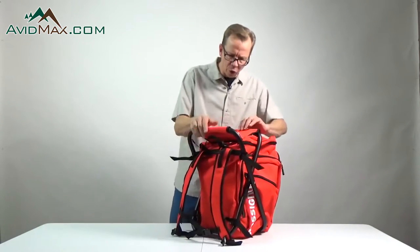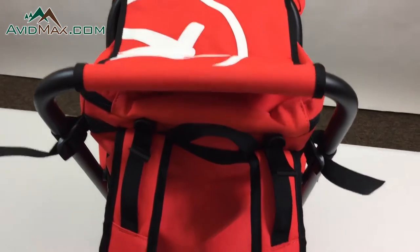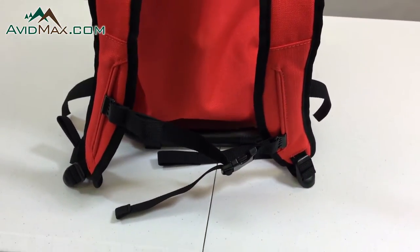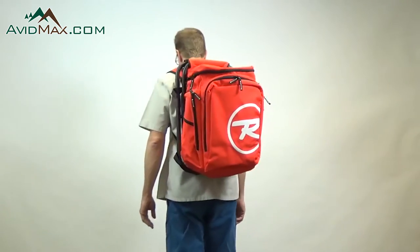Let's take a look at it. You will see right here that there's a seat on it, and the seat is completely removable from this backpack if you want to use it that way. The backpack is really comfortable and has several points at which you can adjust it to make it even more comfortable.